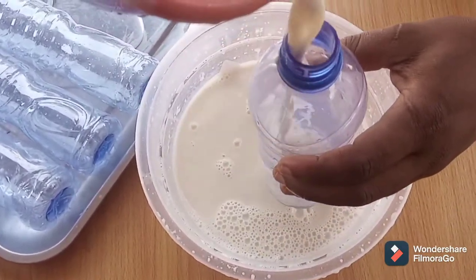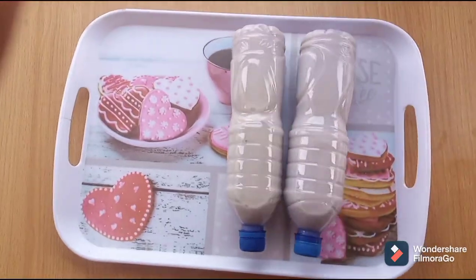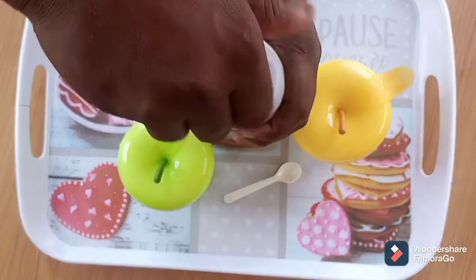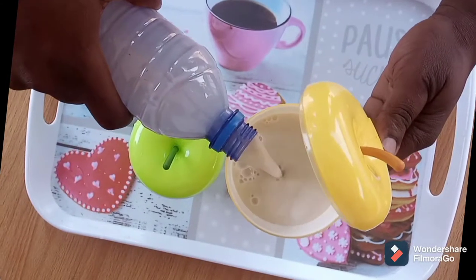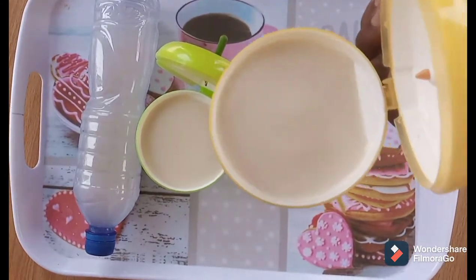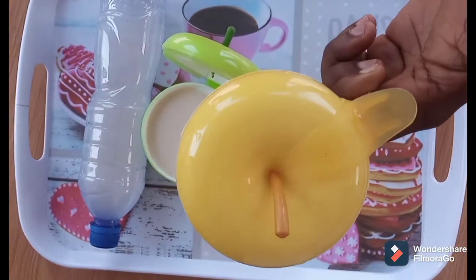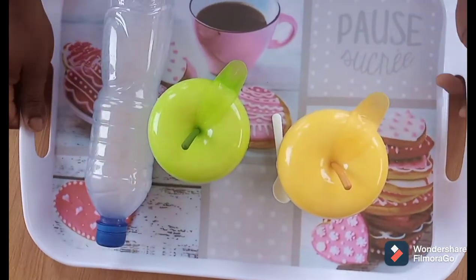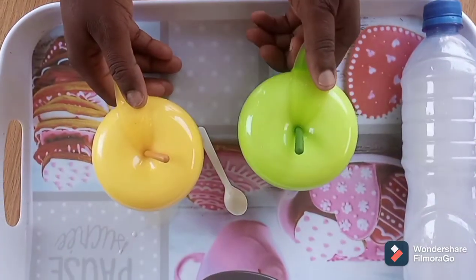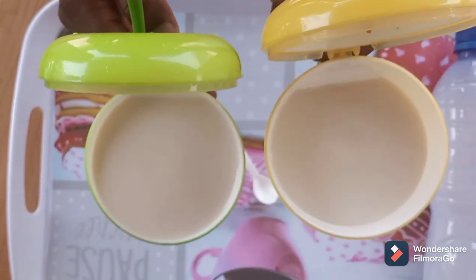Fill and package the drink in already washed and clean containers. After packaging, you can allow it in the freezer to thicken up. You can use it the way you use milk — pair it with your garri, add it to your pap, drink it that way, or use it for any snacks especially when chilled. Remember, it congeals and thickens up more when chilled. Please let me know if you try this in the comment box. If you haven't subscribed, visit us at salupersfoodblog.com and use the comment section or send me a DM. Thanks for watching!